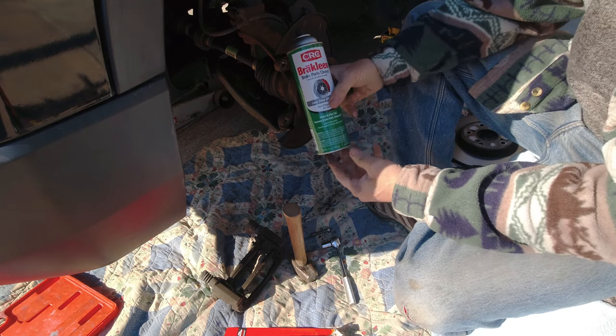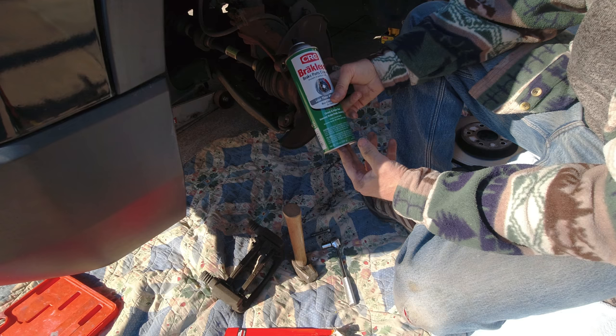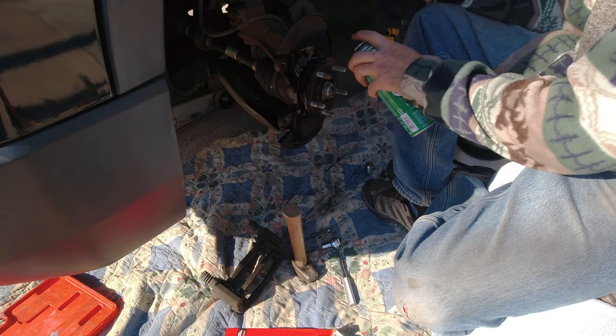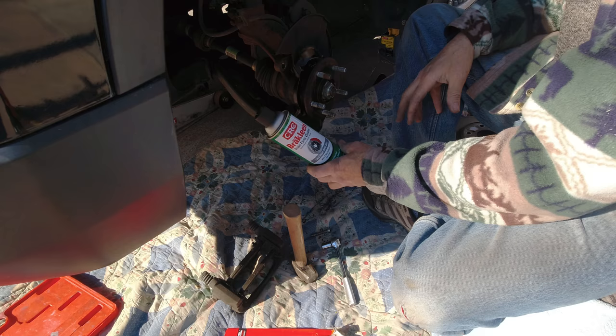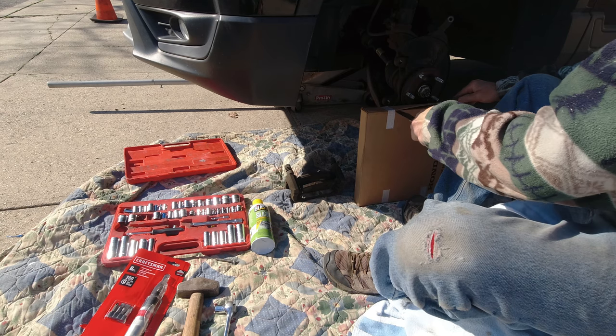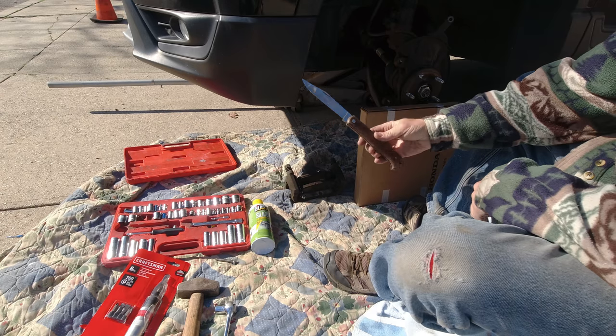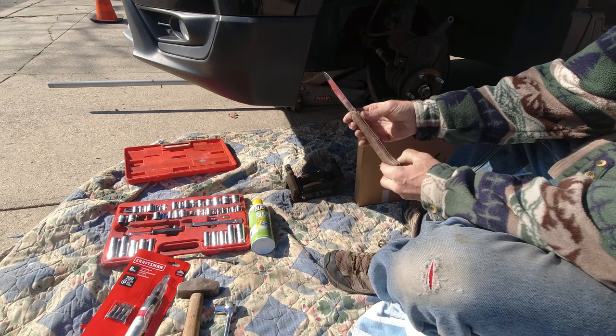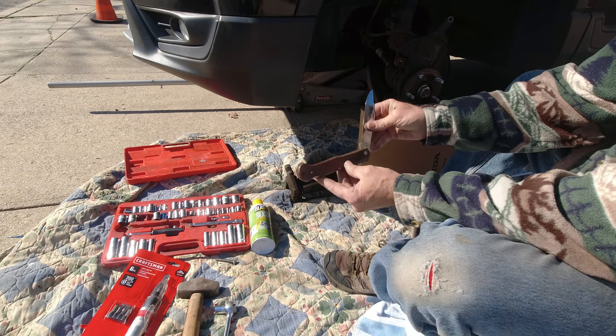It's a good time to get yourself some CRC brake parts cleaner. I have something underneath to protect the concrete - it's not a fan of this stuff. My good old toothbrush. I get a knife to open up my box - I love this knife, stainless steel made in Japan. You know how old this knife is? Older than you and me put together.